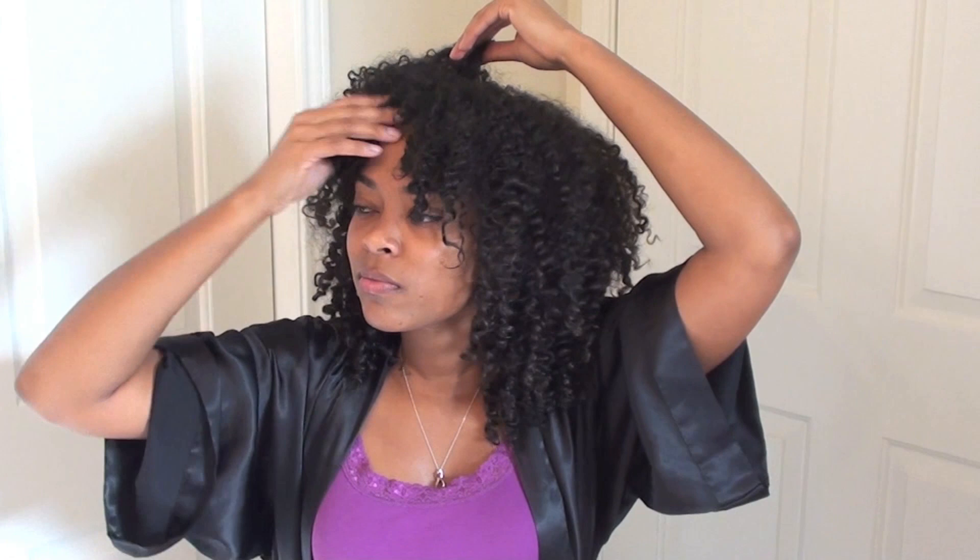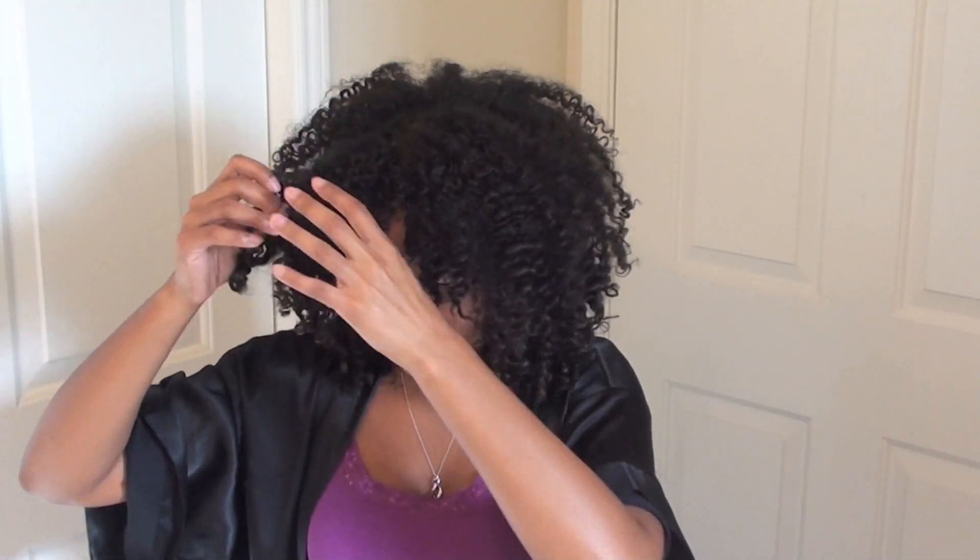My curls always seem to link up and clump together, so what you see me doing right here is breaking them apart near the front of my head just to kind of even everything out. Now you can kind of see the shape of my curls, and that comes with the extra fluffing that I like to do, so it'll all come together very soon.